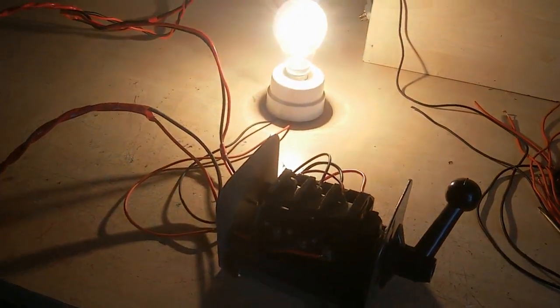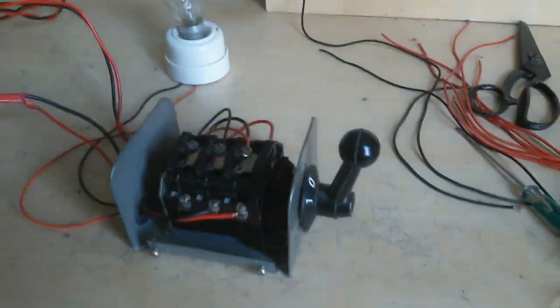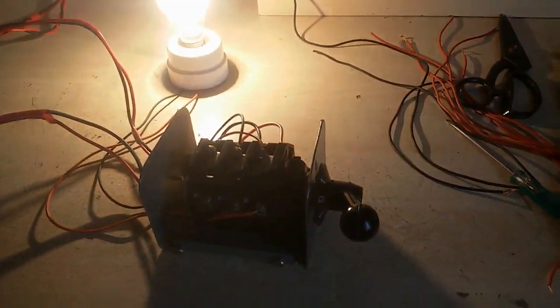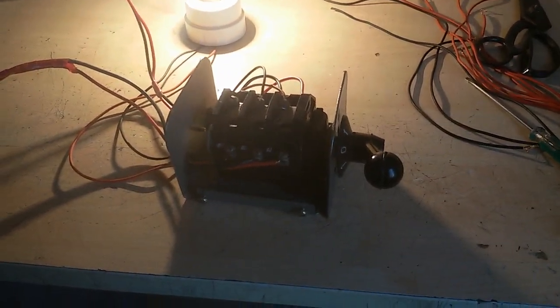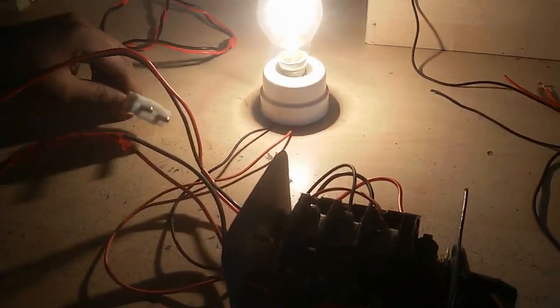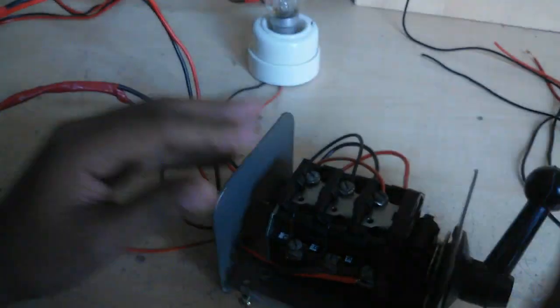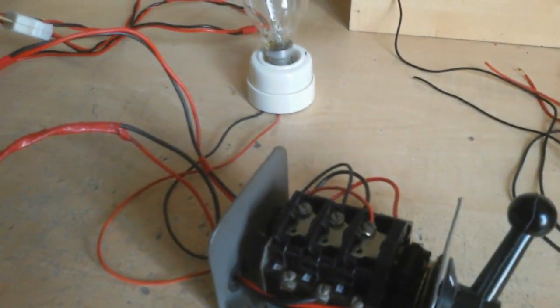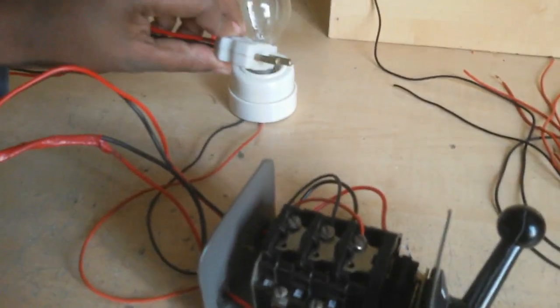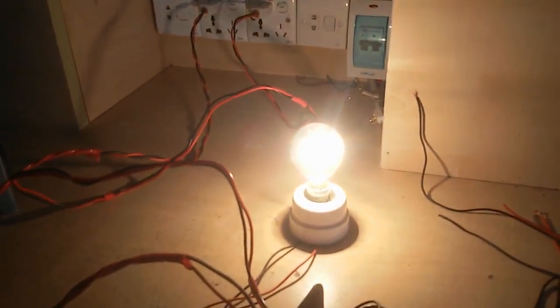Now I send this switch to one side and the bulb is on. When I set to the middle position, the bulb is off. When I select this option, the bulb is on and the light is on. If I open one supply line, it will still work in this position and continue. When I change to the other option, the light stops because that supply line has no power. If I give that supply line power, the lamp turns on.